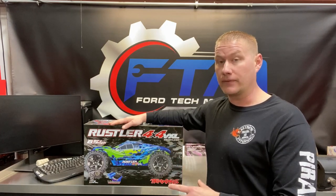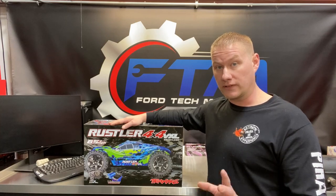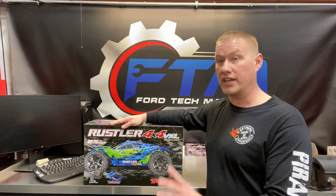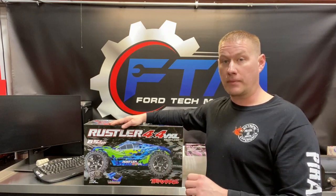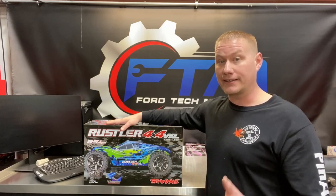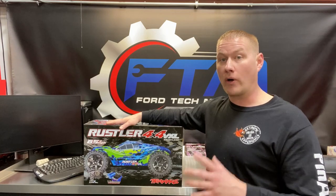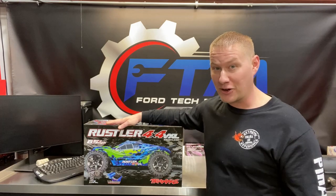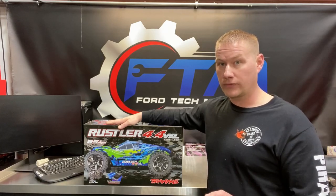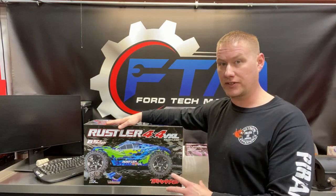I also bought the latest and greatest Traxxas E-Revo 1/16th scale VXL 4x4 — basically a trimmed-down version of the full-size E-Revo. We'll do an unboxing on that soon. I'm very excited to have these two smaller vehicles for the indoor track. I've been in the RC industry on and off since the early 90s, with experience going all the way back to the Traxxas TRX-1, the Traxxas Raticator, and the Tamiya Stadium Blitzer. So without further ado, let's go ahead and unbox this thing.